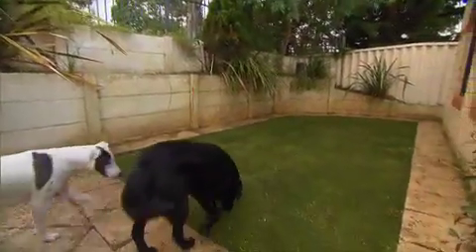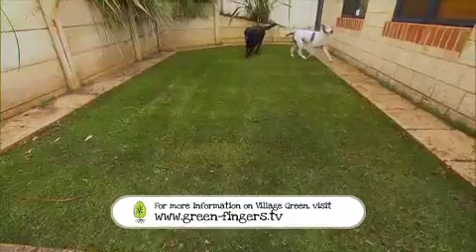That's it — it's that easy. How good does it look? For more information on this amazing turf, check out our website.